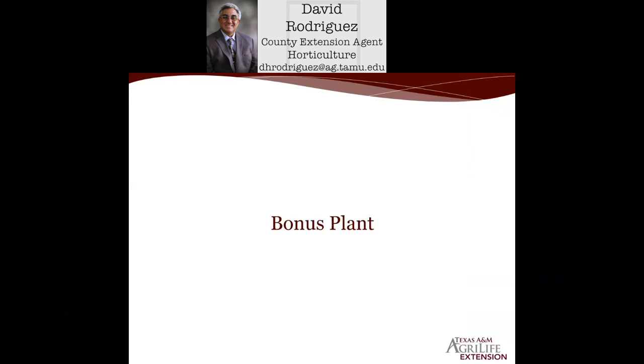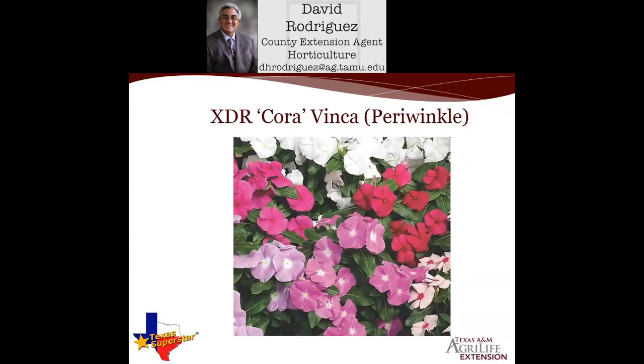I always like to end with a bonus plant. Today's bonus plant is one we plant during May to early June — it's a seasonal annual designated as a Texas Superstar plant: the Cora Vinca Periwinkle. It comes in an array of different colors, loves the sun especially in July and August. The newest selections in the Cora Vinca series — the XDR series — offer extra disease resistance. They stand alone beautifully as a border plant, in a hanging basket, or as a container on the patio. A great addition for color during the hot summer months.